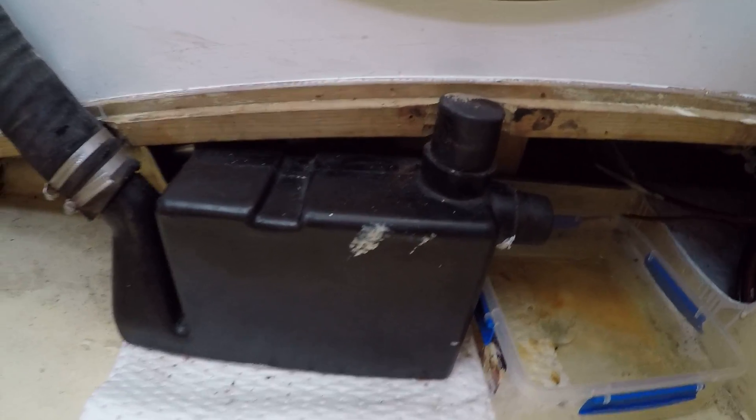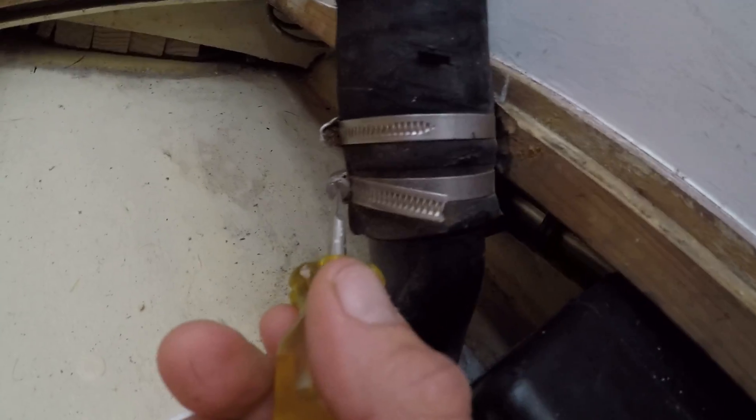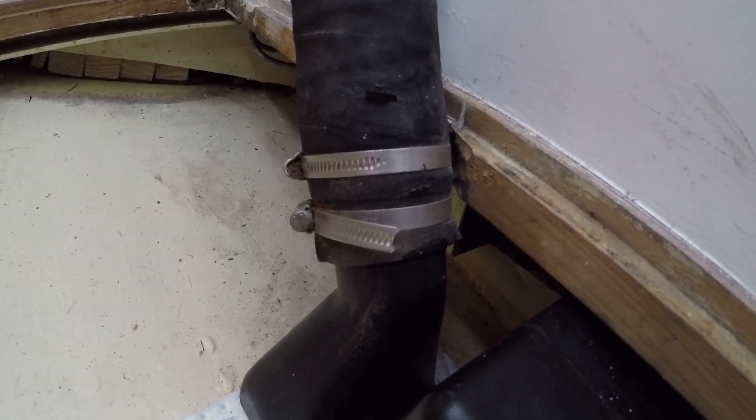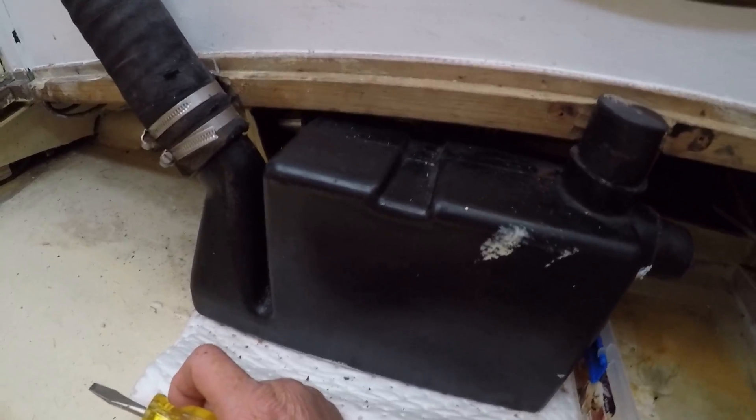What we're going to do today is just flush this out. We need to take off these hose clamps, carefully take that pipe off, and then we're going to take the box out and flush it out.